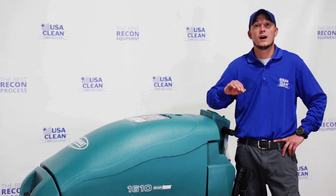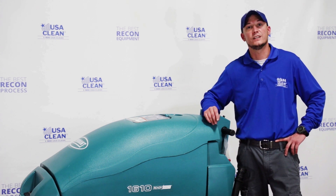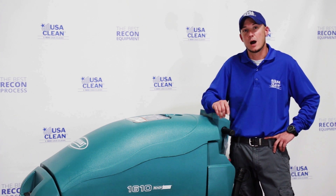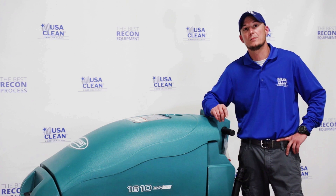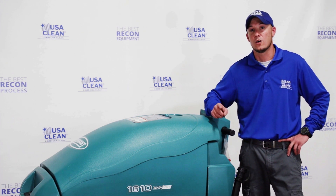Hope you enjoyed this video. If you have any suggestions for any videos you'd like to see on floor cleaning equipment, feel free to leave us a comment below or visit us on our website at USAClean.com, where you can also purchase parts and equipment online.